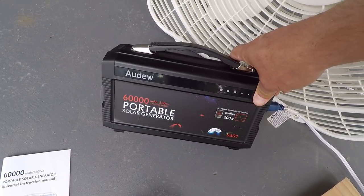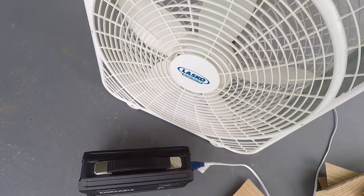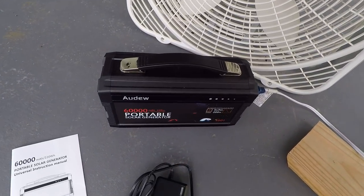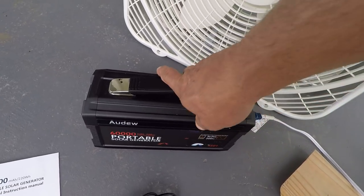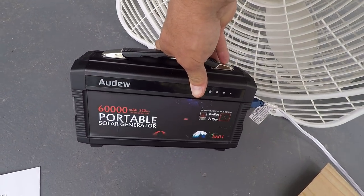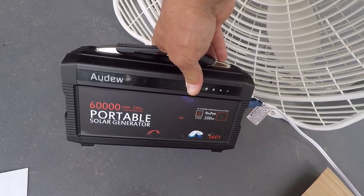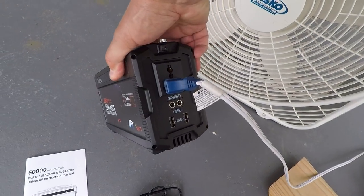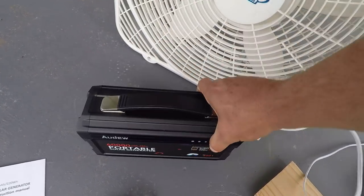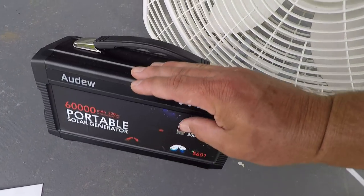It ran this fan a long time, so it'd be good to take camping. The only downfall I've found with it is it takes about seven hours to fully recharge. It's pretty much a battery, but it converts it back into power so you can use it. You just plug it right there — it charges phones and all that stuff too, and your little lights will light up.